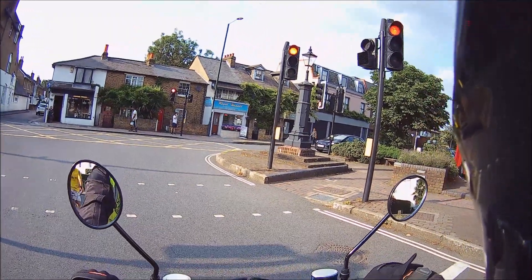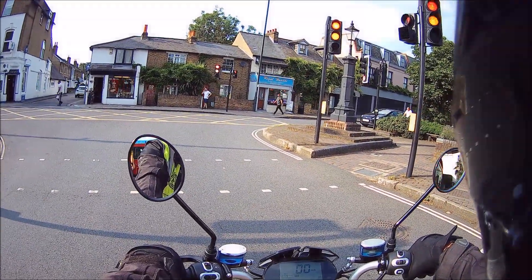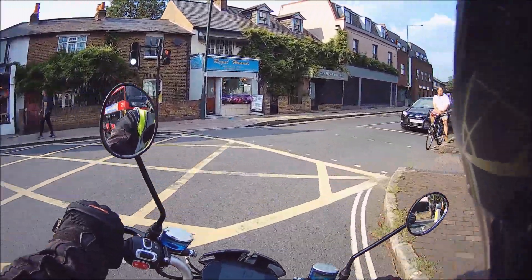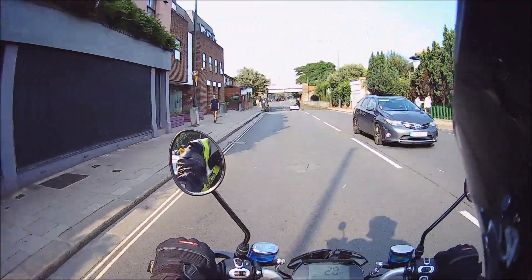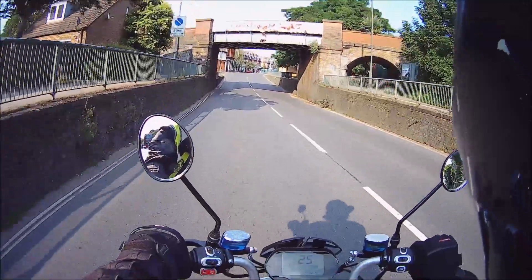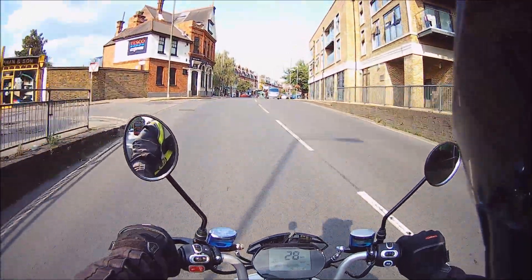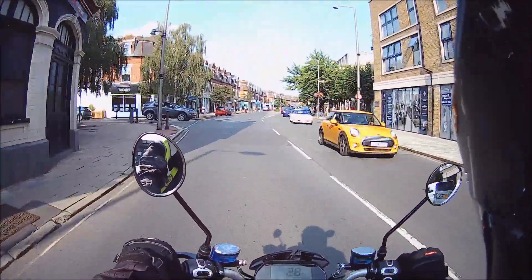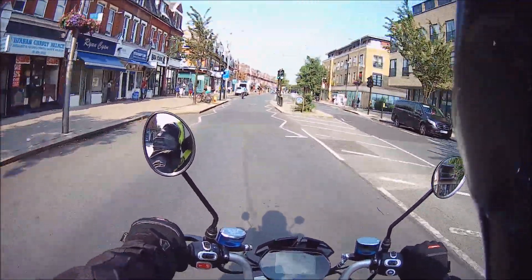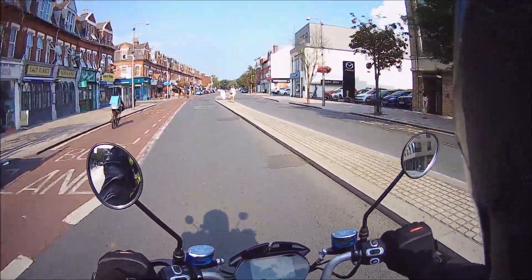Hello from Green Mopeds in London. Today we're taking out a new bike called the Lexmoto Impulse, which also has a SKU of ZS 1200 DT. Let's talk about that for a minute — the ZS you see on bikes like the Lexmoto Cipher and the City Slicker means Zongshen.